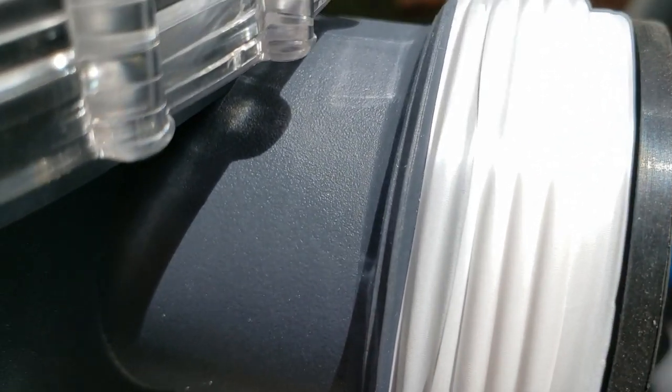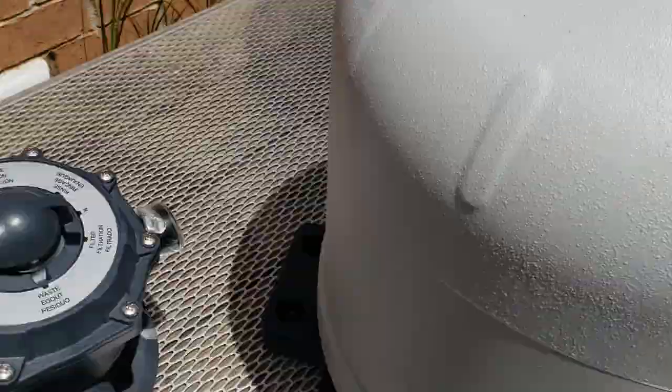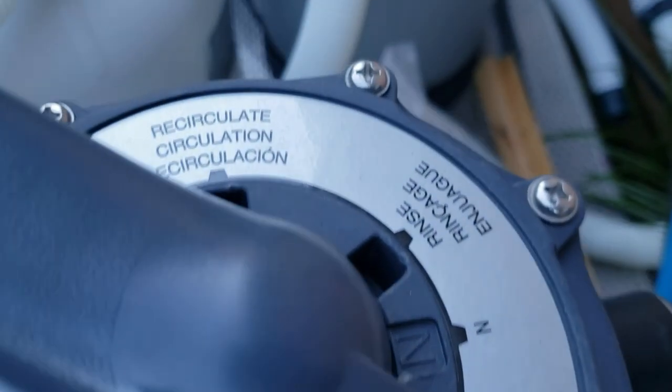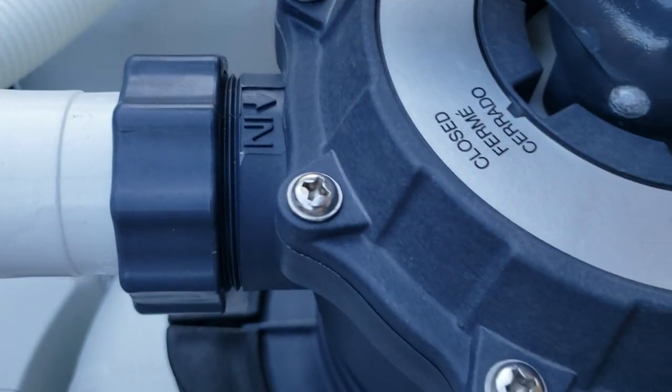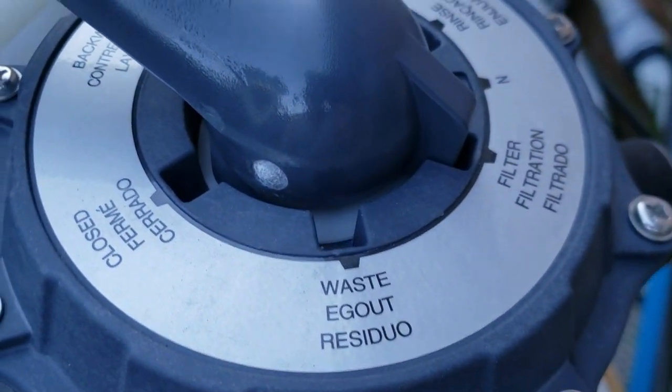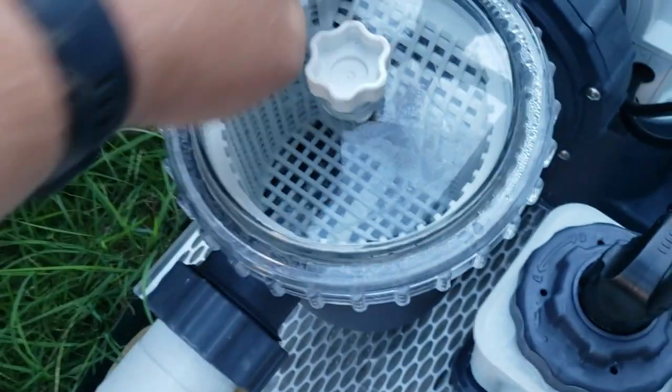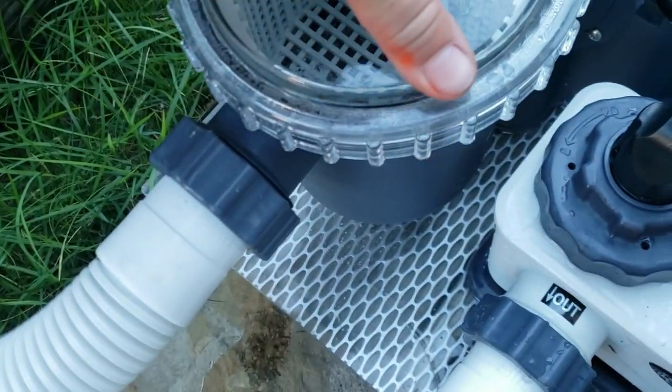This saltwater converter came with a 16-inch Intex sand filter pump. Like any other Intex sand filter, it has a six-way valve selector on top, which includes the usual backwashing, rinsing, draining, and filtering. There's nothing too elaborate about that pump, and the pump by itself without the saltwater converter is a five-star pump.